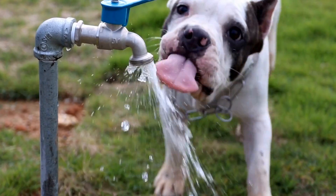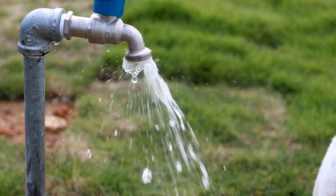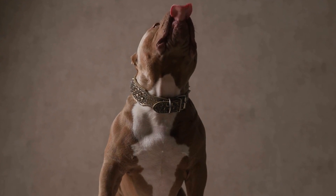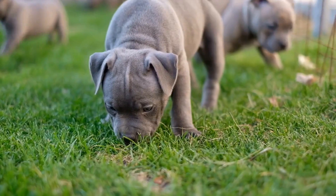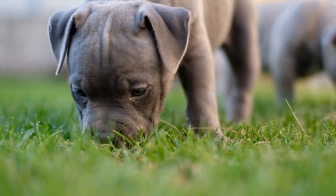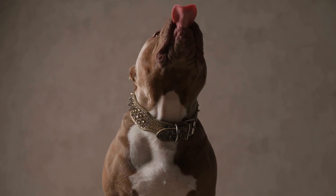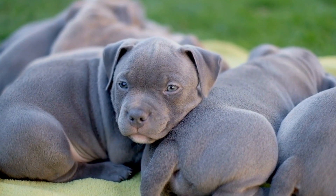Understanding American Bully puppies' biting behavior: before we delve into the solutions, it is crucial to understand why American Bully puppies tend to bite during play. Like all puppies, they explore the world with their mouths, often nibbling and biting to satisfy their curiosity. They may unknowingly bite harder when excited, teething, or seeking attention.